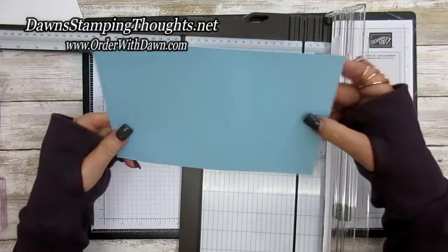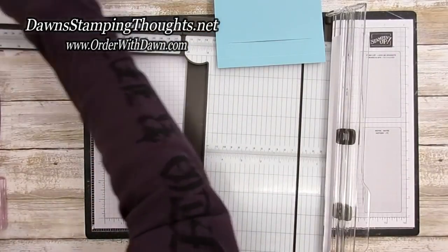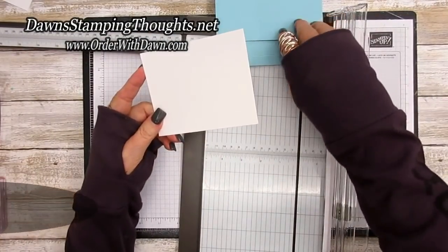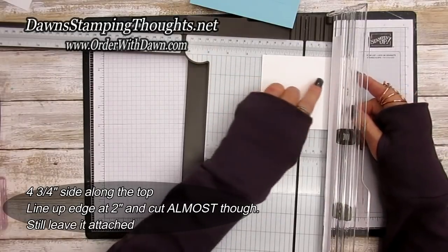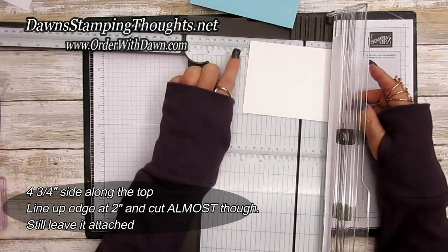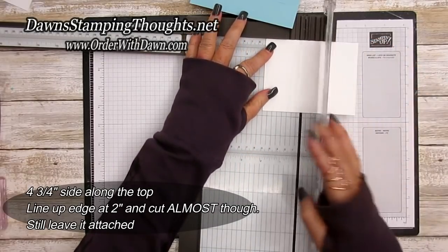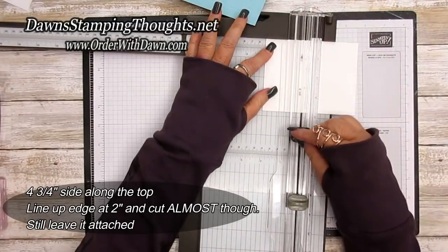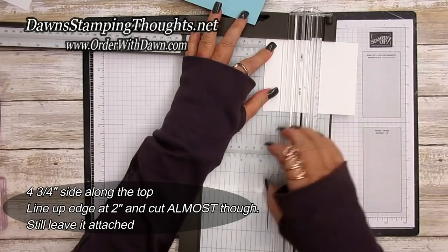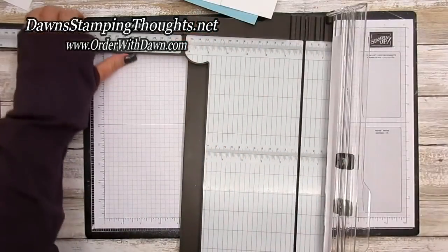Those are the slit cut marks. On the Whisper White piece — this is the three and three-fourths by four and three-fourths — we're going to cut along the four and three-fourths side across the top at two inches. You're not going to cut it all the way through; just cut it almost all the way so it's still attached.